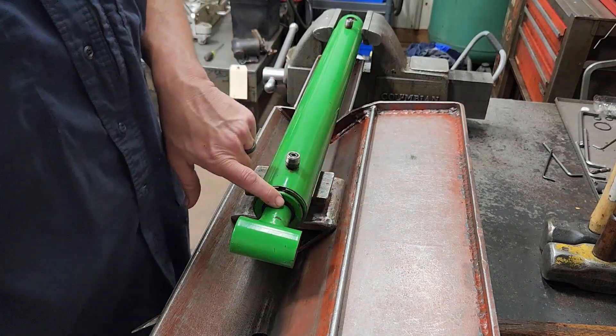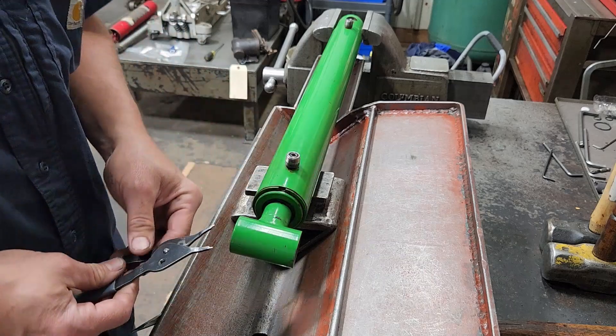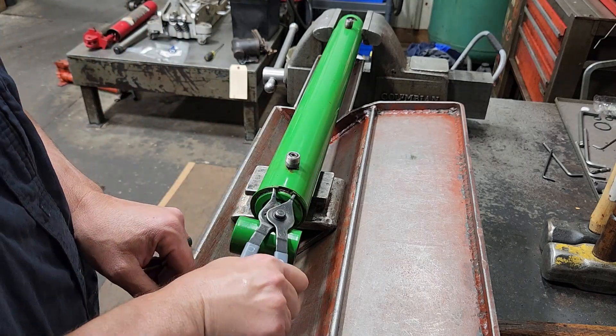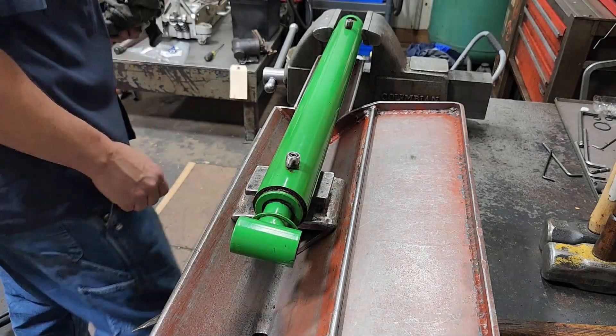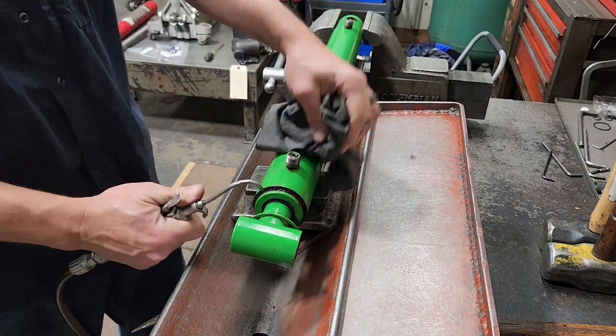On this style the head has a snap ring, so we gotta take the snap ring off first. We'll get our snap ring pliers, squeeze and pull off. That's got a lot of debris and crap in it so I'll blow that out.